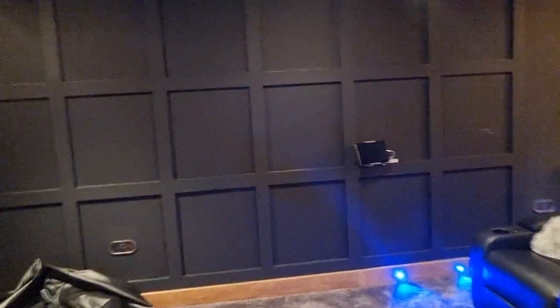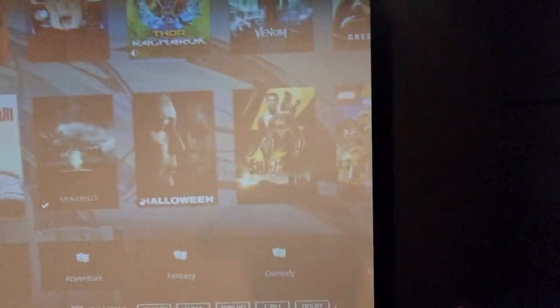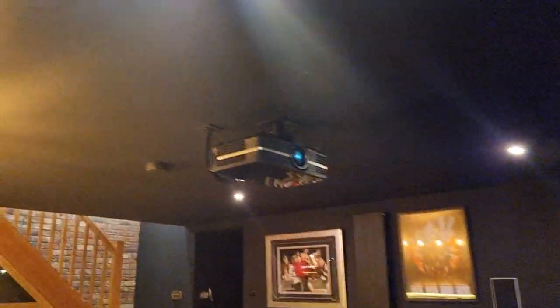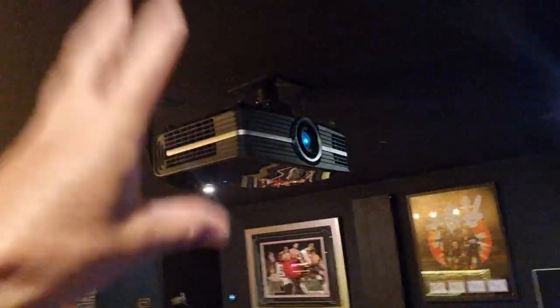Everything's painted matte black. We've got this absolutely ginormous screen. And up here we've got an Optima projector — a really, really good cinema projector. I got somebody in to set all this up because I'm not great at setting stuff up. We've got speakers in the ceiling — two up here — and everything's painted black, all matte black. There are two speakers behind there and two more speakers behind you.